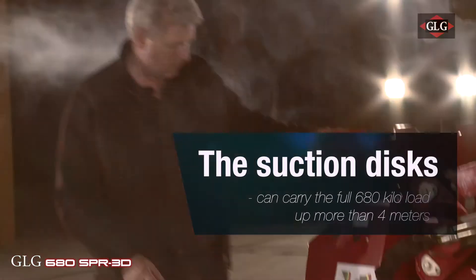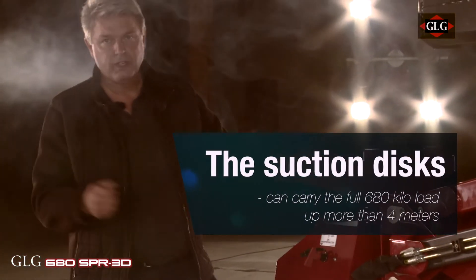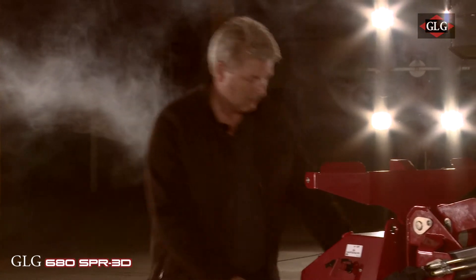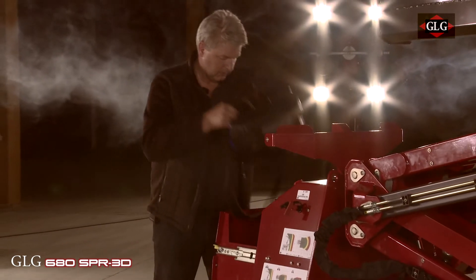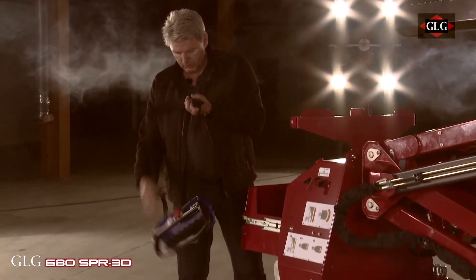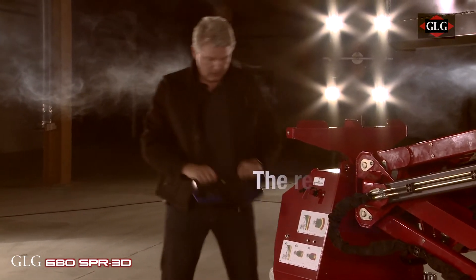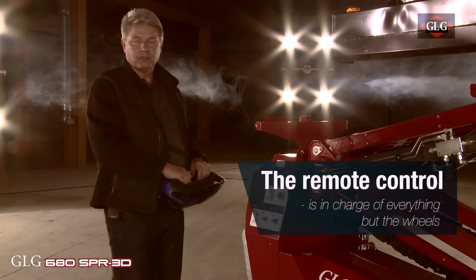Behind the machine you can see we have a platform. We have power steering so it is very easy to move around with the machine. And back here we have the remote control. This machine runs every function with the remote.